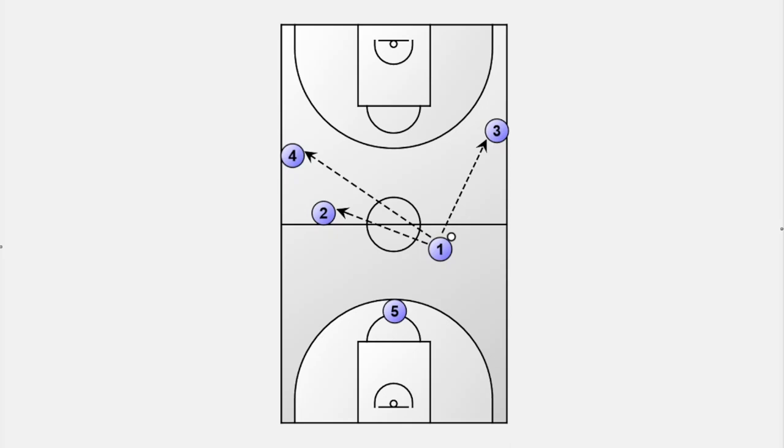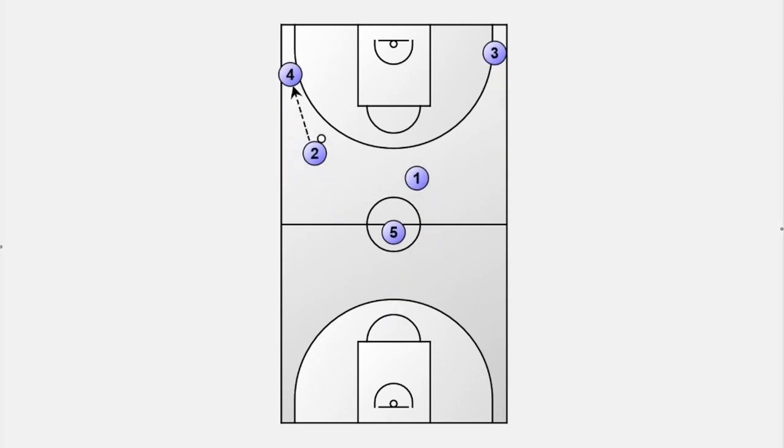An early pass is a good option to escape defensive pressure on the ball handler and to get behind the defense for a layup or a 1-on-1 situation. With a pass to player number 2, we shift the game to the weak side. We also have another option for a pass to player number 4 to get behind the defense and drive to the hoop.